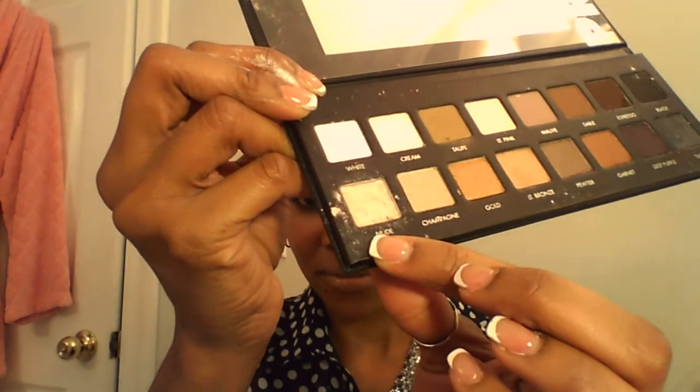I think that's it. My foundation was the Clinique Even Better. My brow bone highlight color was also from the Lorac palette, in Champagne — that was the color I used. I did drop my palette this morning, so my nude color is just crumbling right there. But I did use the Champagne to do my brow bone area.